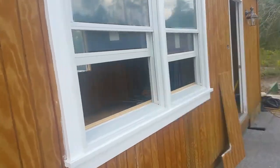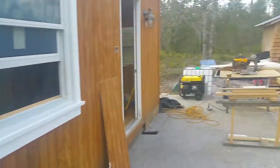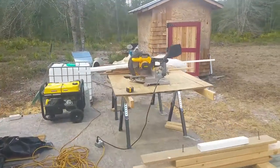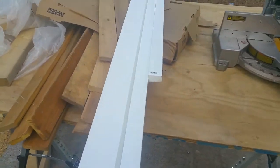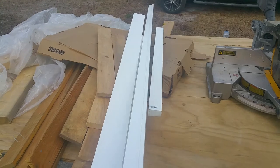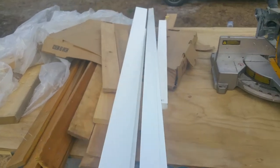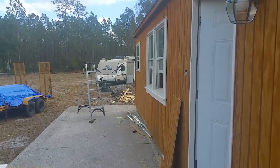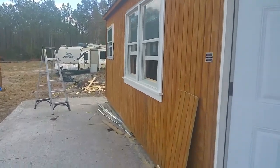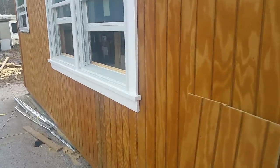Basically I'm just cutting out the trim here, sizing it out and creating a nice little effect on the window. It's real simple — just pay attention to what you're doing because that stuff is expensive and you don't want to cut incorrectly.